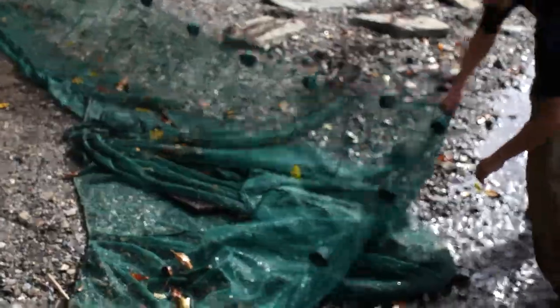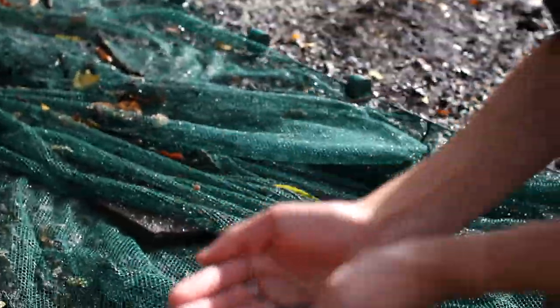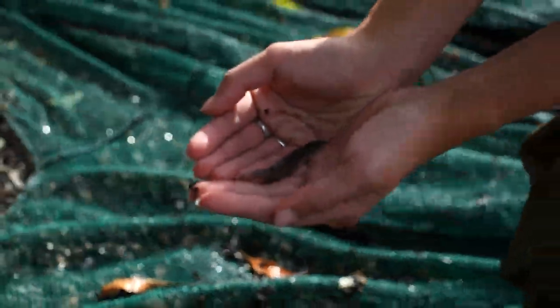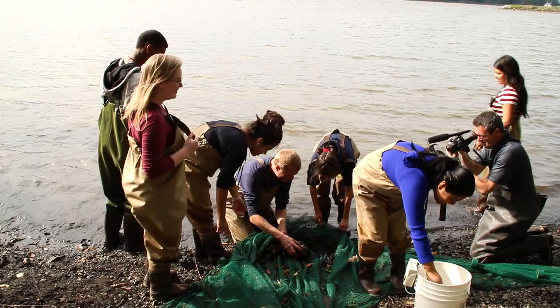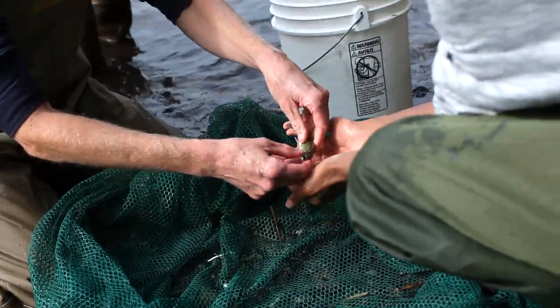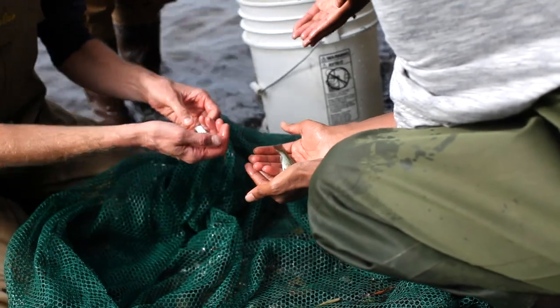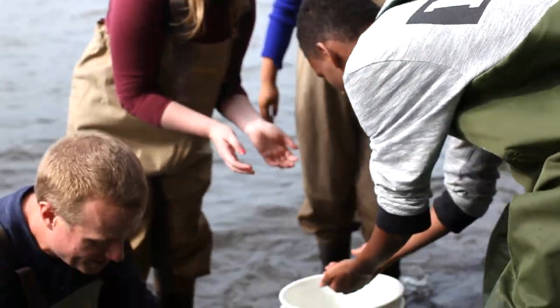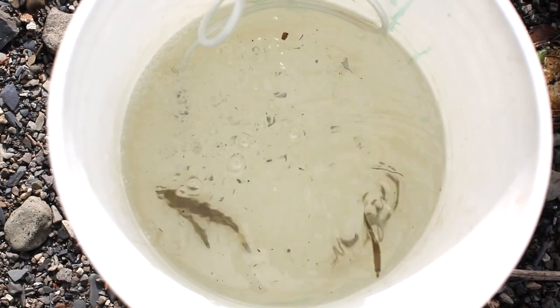Oh, I think I see some fish! Bring that bucket! Oh look at that! Get those hands wet! Now let's look under these rocks. Anything in these weeds? Look at that beautiful fish — that's a gorgeous one. Here's another one. Nice work everybody! We got a couple of fish to look at!